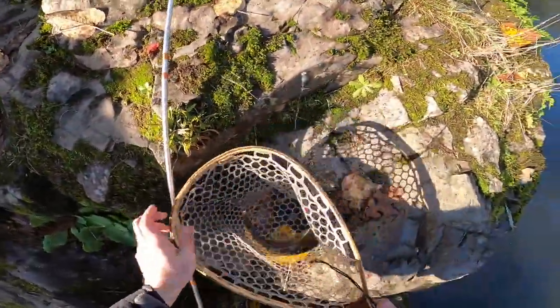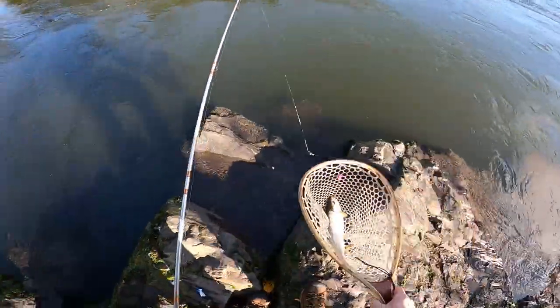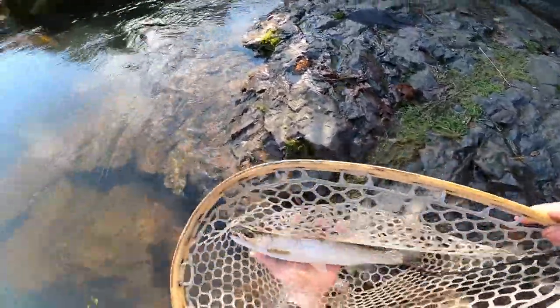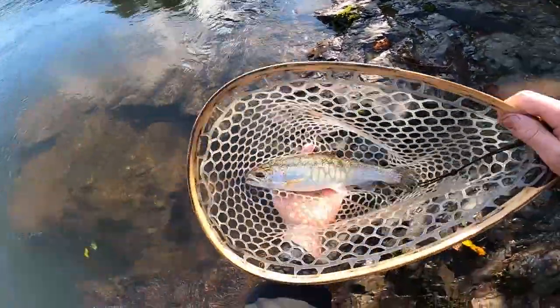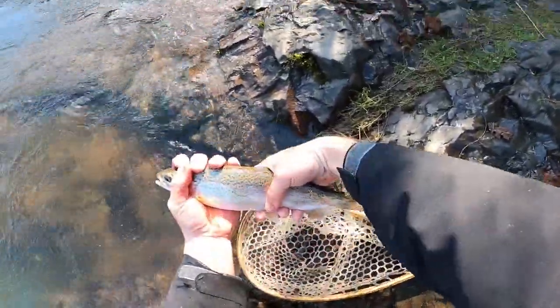Awesome — what a beautiful fish! All right, let's get you in the water, my dude. This looks like a jack. All right, thank you for the fight.